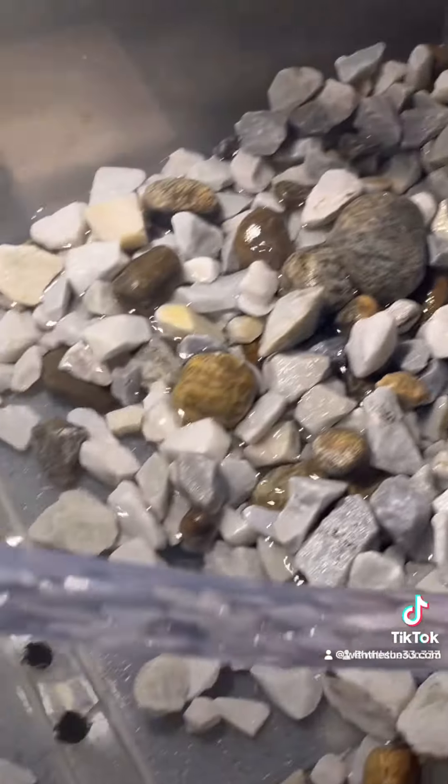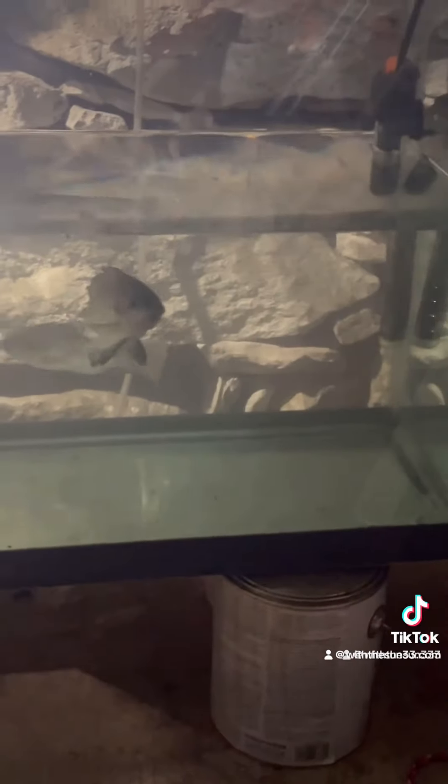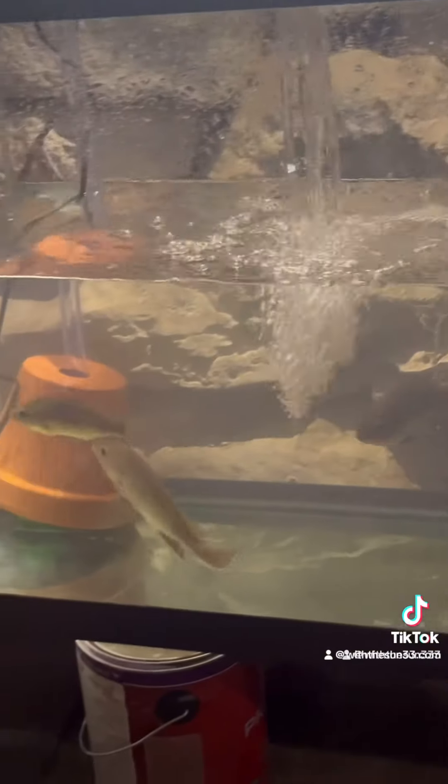One more quick look. The submersible pump is underneath that planter. The tube runs up through the rocks, the water comes up there and goes down through those rocks, then in through those holes under there. The fish get nice clean water because all the crap gets stuck in the rocks, and then you just clean out the rocks. Super simple.